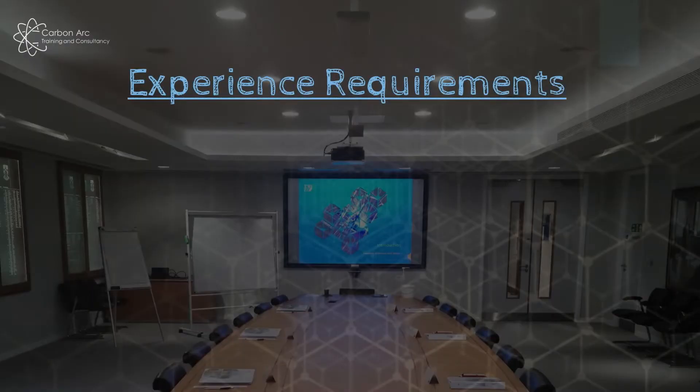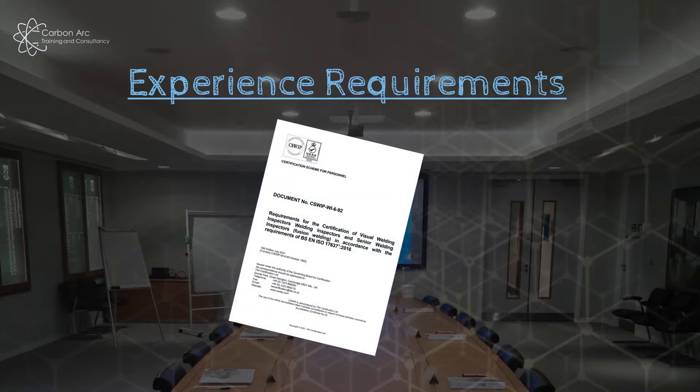So what do you need to do? There are different entry requirements for the three CSWIP weld inspection courses. For all of them, the key document is CSWIP WI-692, which covers all the rules from CSWIP for TWI to deliver the course. If you have any doubt, this document is free online — just type 'CSWIP WI-692' into your search engine and you can get the scheme document directly from CSWIP for free.